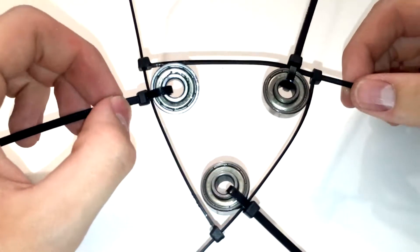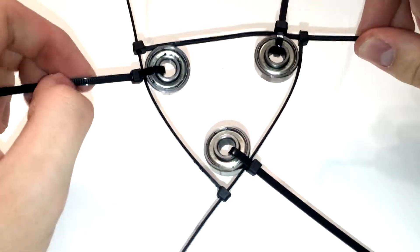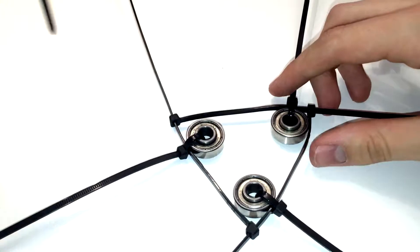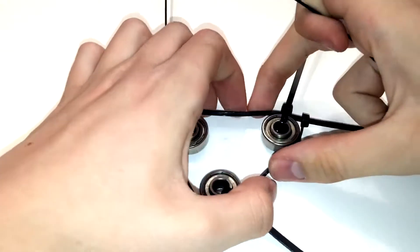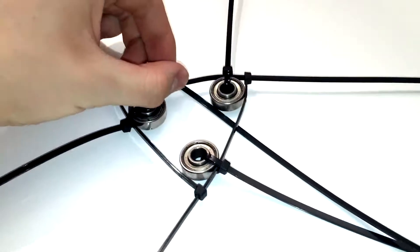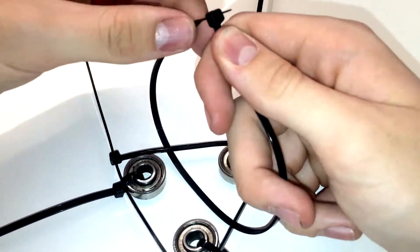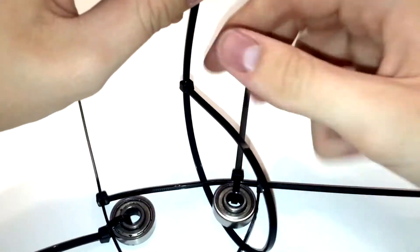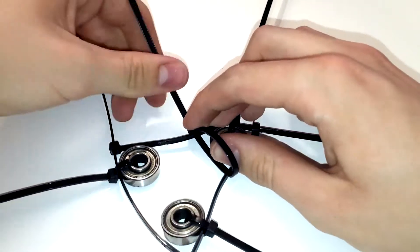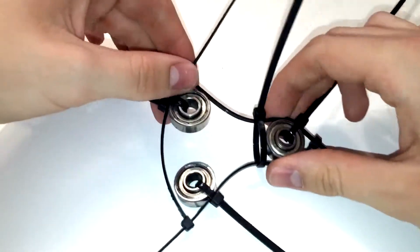Once you're done, you should have three ball bearings connected to six cable ties, arranged in a triangle like this. The next thing you want to do is get another cable tie, squeeze these together, and put it under the contraption you've made, then tighten it up around the joint.